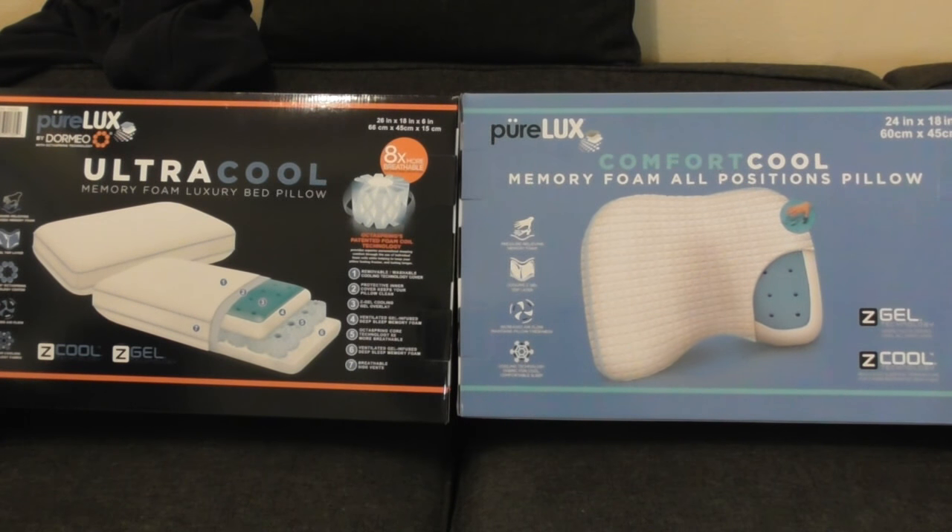The other one is the Memory Foam All Position Pillow. The reason I bought that one is because it's extremely thin. I don't have much of a curve in my neck and I need a pillow that flattens down completely. Normally I use a towel as a pillow or a t-shirt folded up, so I don't need a lot of thickness in a pillow.